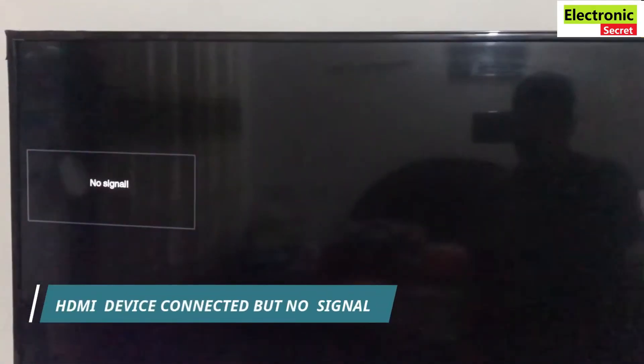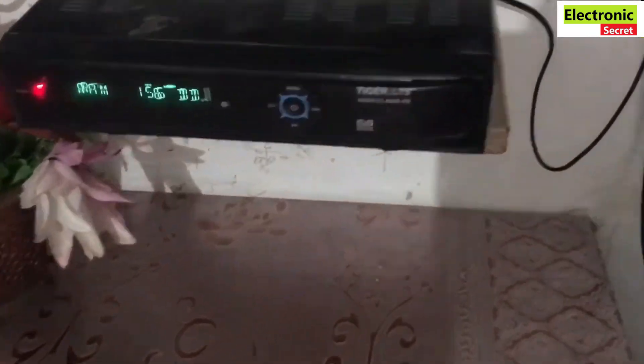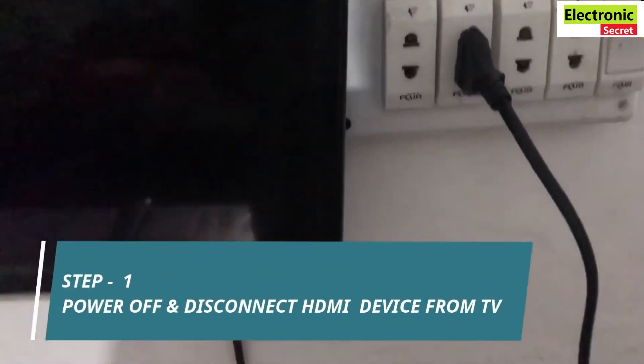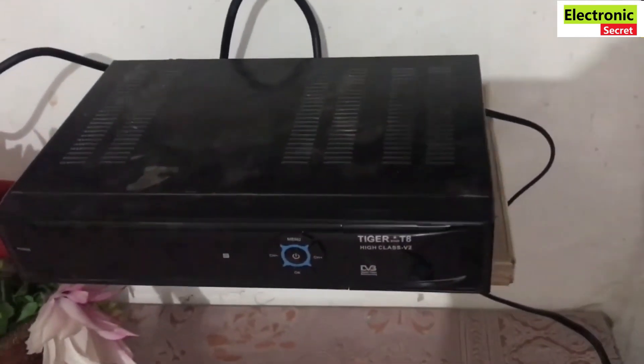So the first method is: you are watching that our HDMI device is connected to the TV but it is showing no signal. Now how to fix this. First of all, power off and disconnect the HDMI device from the TV. I will remove the HDMI cable from the TV side.